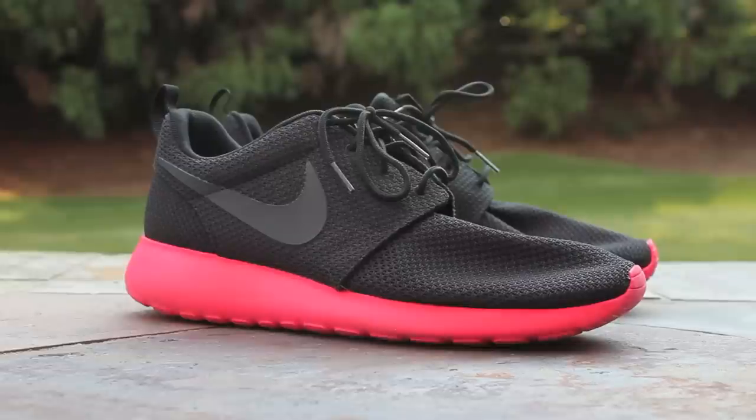Just stay tuned to my channel, where I'll be uploading even more colorways of the Nike Roshi Run. This has been GT Fan 712. Thanks for watching.